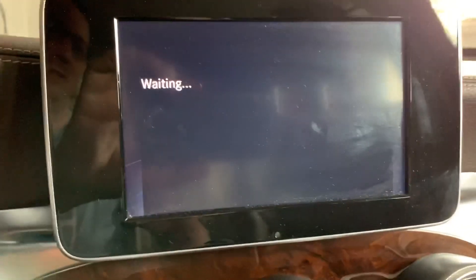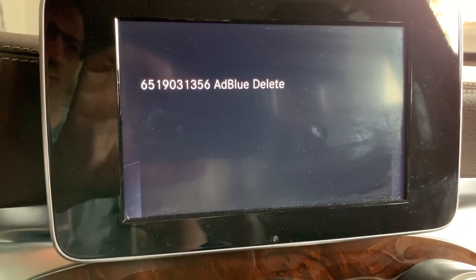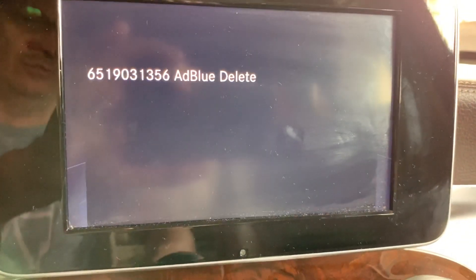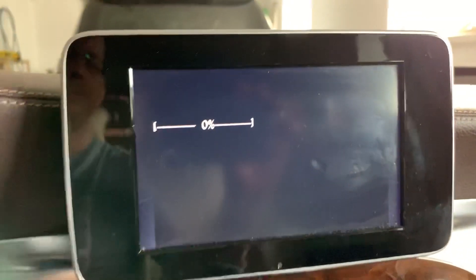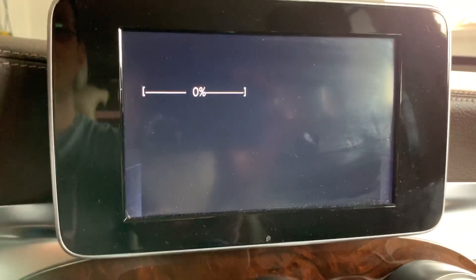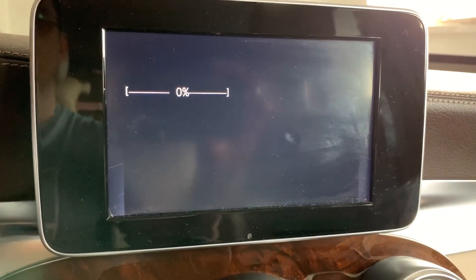I select the AdBlue delete option and confirm with ACC in position two, pressing the knob down. I'm confirming and it starts to delete — it takes about two minutes and then it's done. It has started.